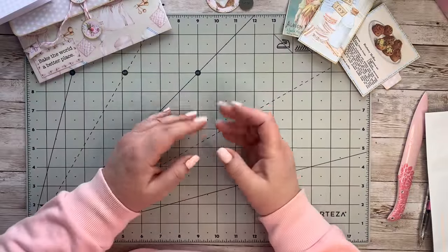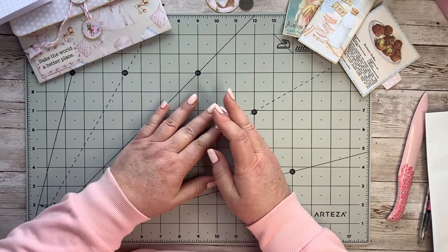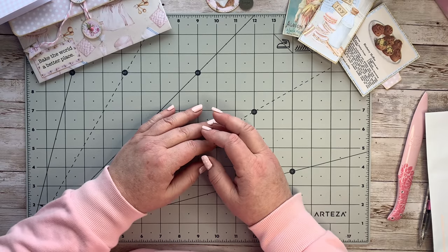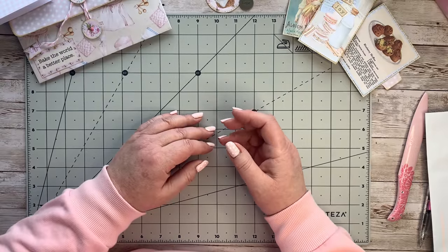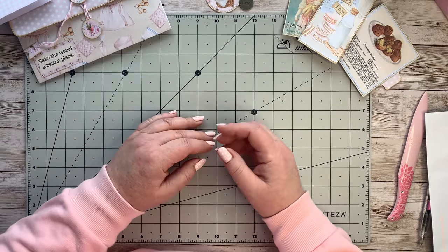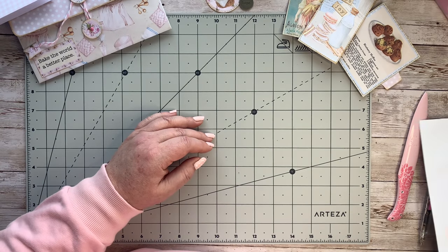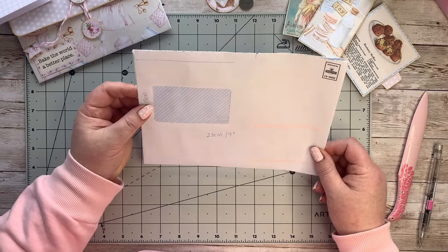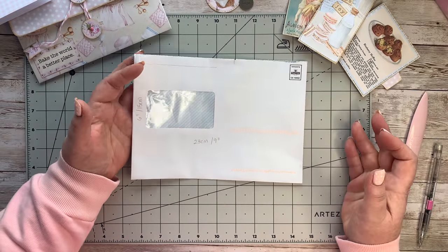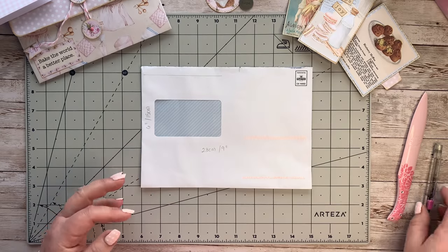Hello everyone, Angela again. Today I hope you guys are all well and keen to do a little crafting with me. I'm going to be working on a little project that you can put into your journal. I'm going to be putting it into my baking bliss journal, but you guys can use this with any paper that you have and put it into anything you like. Go and grab one of these mailers - any mailer size will do - I'm going to trim mine down and give you some measurements.